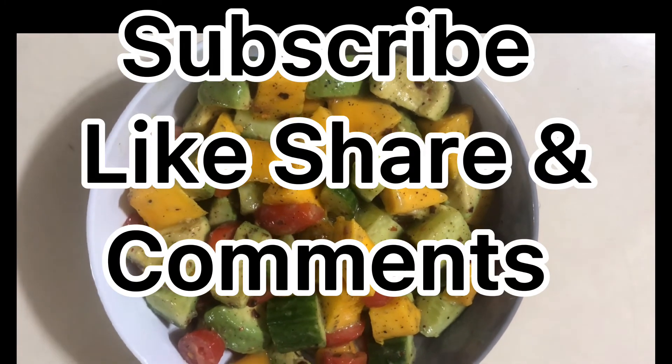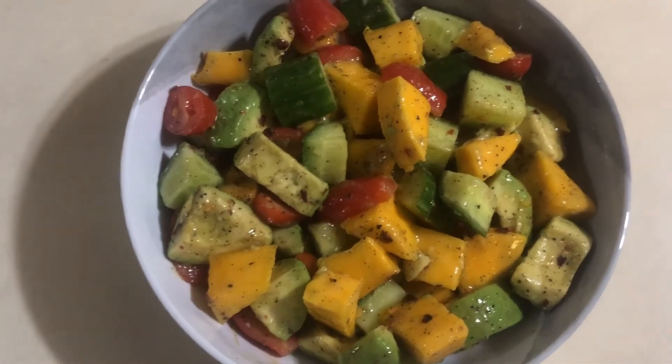Subscribe, like, and share. Leave a comment below!